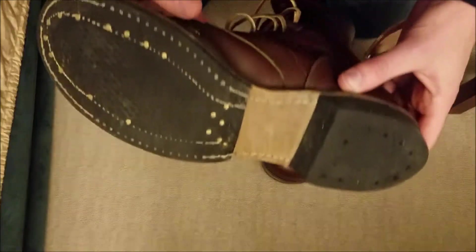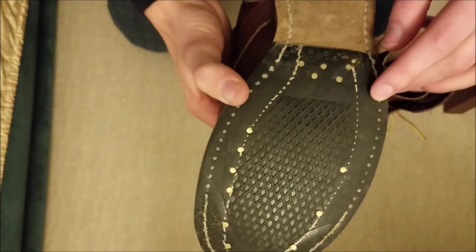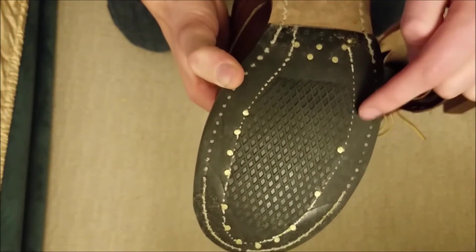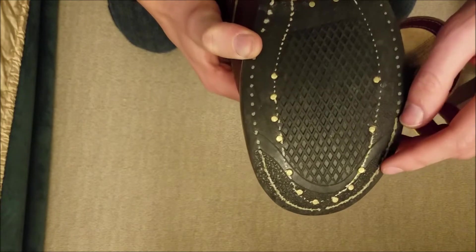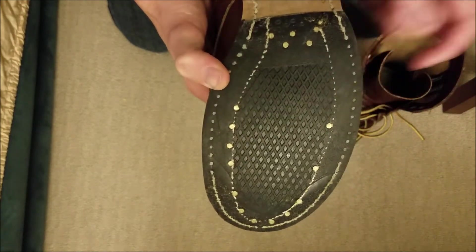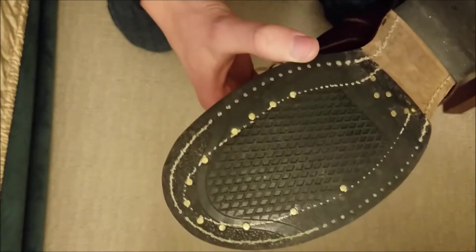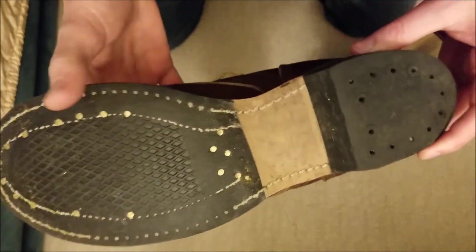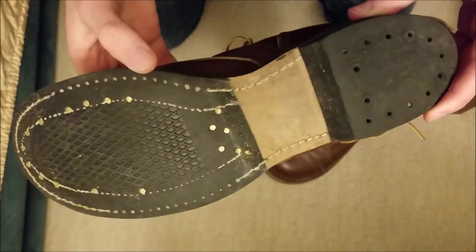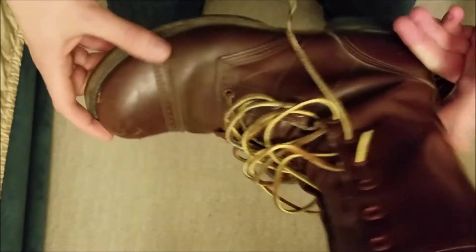You can see the wear on them. All the stitching here is just now dots — it's no longer stitched over. Same with those. These are nails in the boots, which is pretty fun and surprising, but they don't have great traction. You can see that they're basically flat.